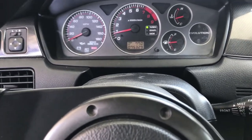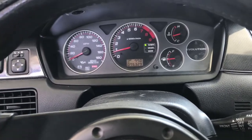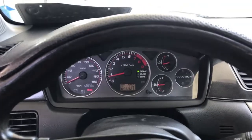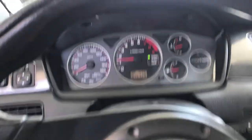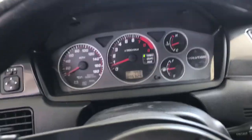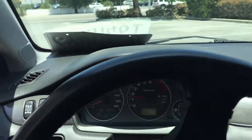I put in 20 bucks and it's at half a tank. This car has a small little tank — I think it's like 12 gallons — so that's another reason why it just seems like it doesn't last. Let's head to my buddy's shop to get it fixed.